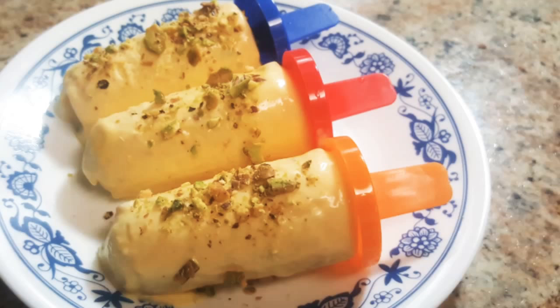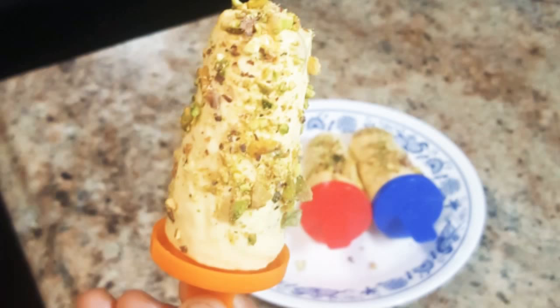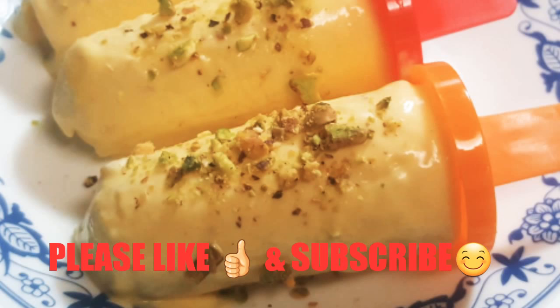I hope you like this recipe. Thanks for watching. Bye!